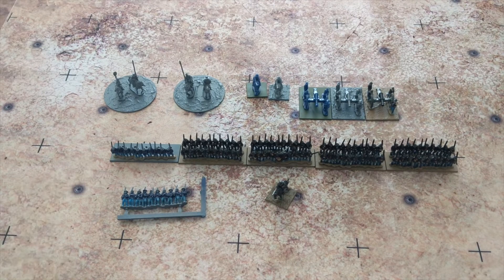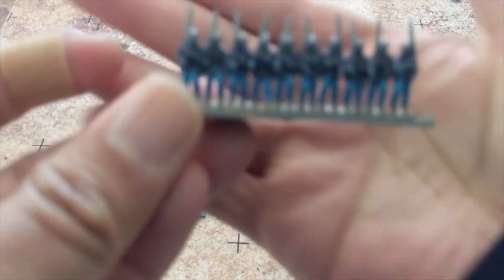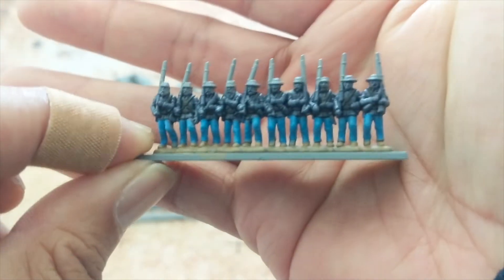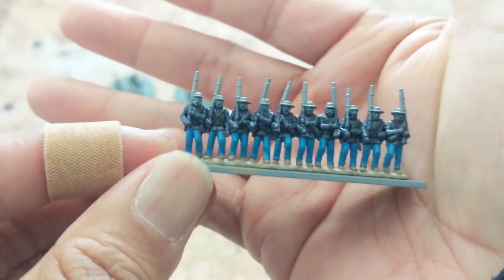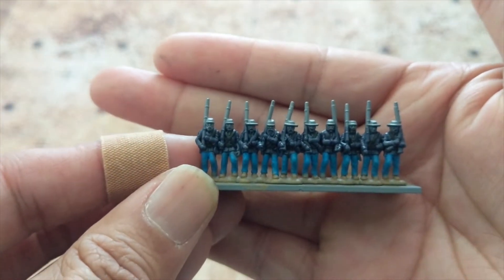I have most of one regiment out of the Union Brigade box done. I'll have two more regiments that I will need to complete, and that will be it for the infantry. This last stand is in process. I'm just slapping paint onto these guys so they won't be great plastic.